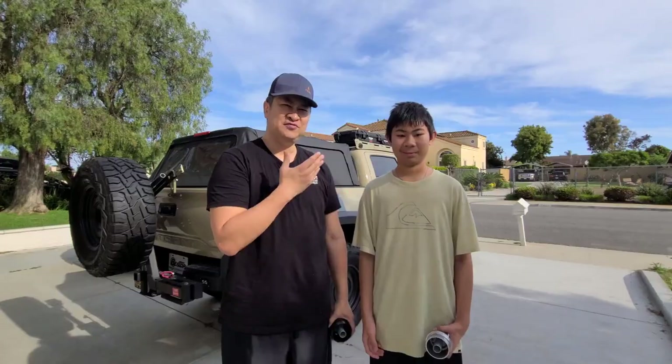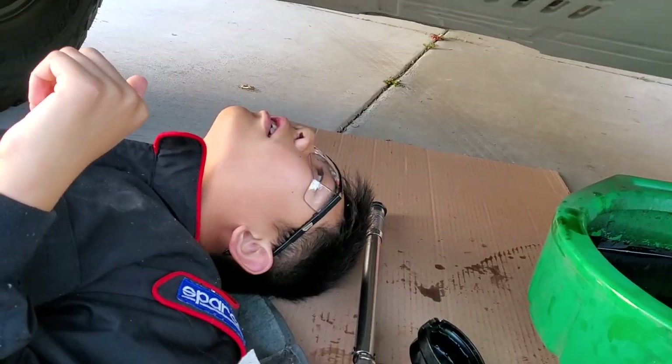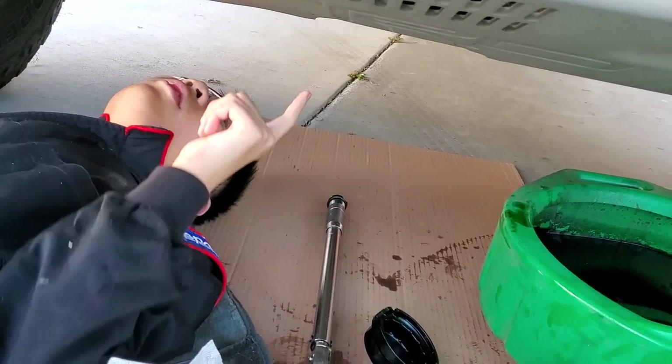Hey everybody, my name is Robert. I am in front of my 2017 Toyota Tacoma with my oldest son Jesse. You might have seen him in my previous videos — he's in a lot of my videos with my family. He's done oil changes in the truck and changed oil in mom's Lexus LX570.